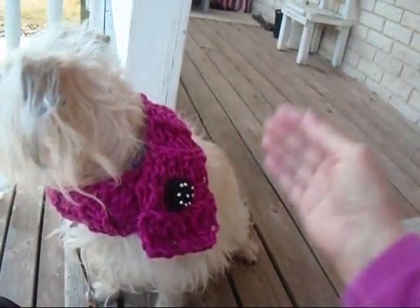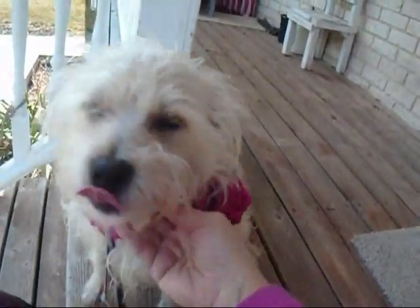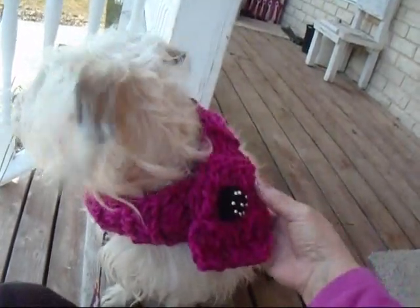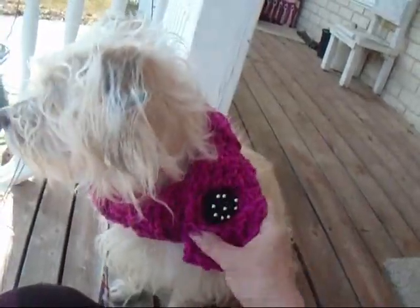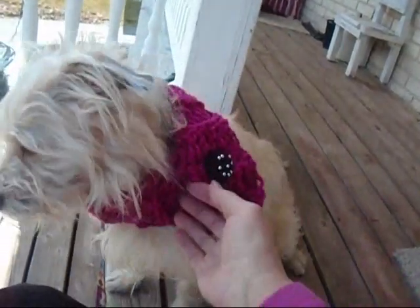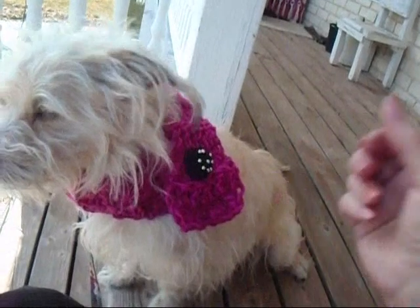Hi everyone, this is Emmy, and this is Lucy, and she's a rescue dog, and I'm babysitting her today. She belongs to my son and his wife, and so I crocheted her a little cowl, and I'm going to show you how you can crochet a cowl for your little dog, and one for yourself as well.